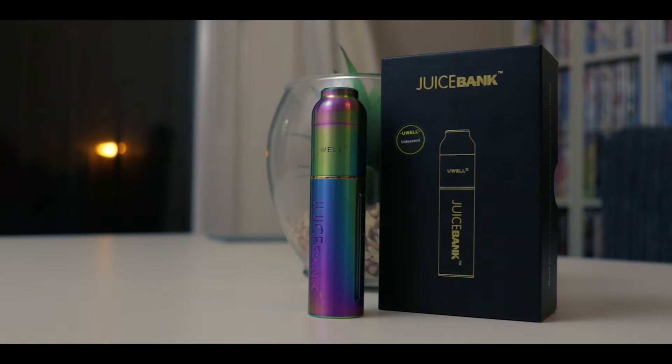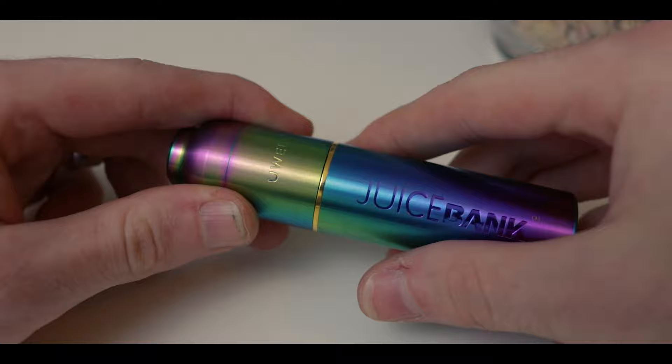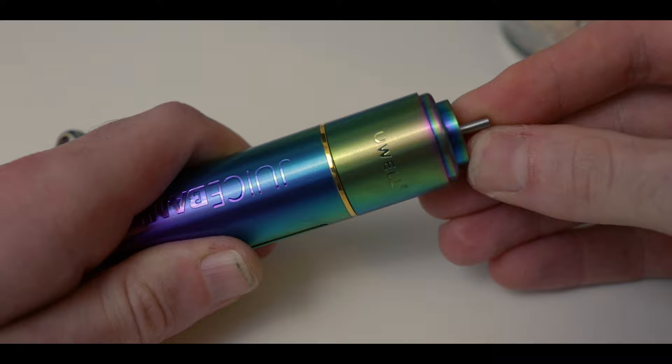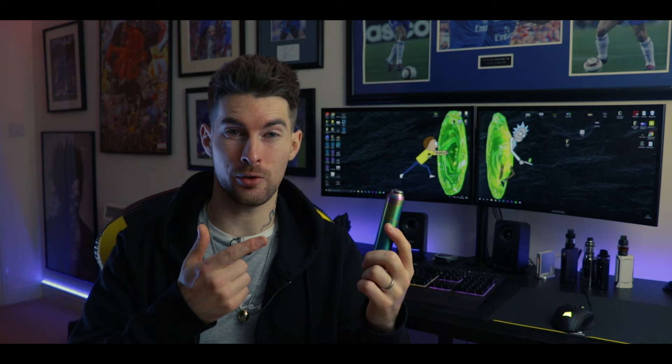In your box you get the UWorld Juice Bank, which has a magnetic top cap and an e-liquid chamber which fits 15ml of e-liquid at the base. The magnetic top cap has a very strong magnet to make sure it doesn't fall off or remove itself when it's in your pocket or in your bag. Underneath the top cap there is a spring-loaded juice dispenser with a metal nozzle, which is the same width as a normal juice bottle. To fill your juice bank, simply unscrew the top piece above the gold band and fill with your e-liquid.